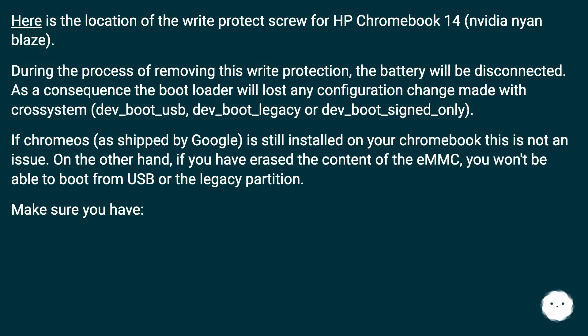If ChromeOS, as shipped by Google, is still installed on your Chromebook, this is not an issue. On the other hand, if you have erased the content of the EMMC, you won't be able to boot from USB or the legacy partition.